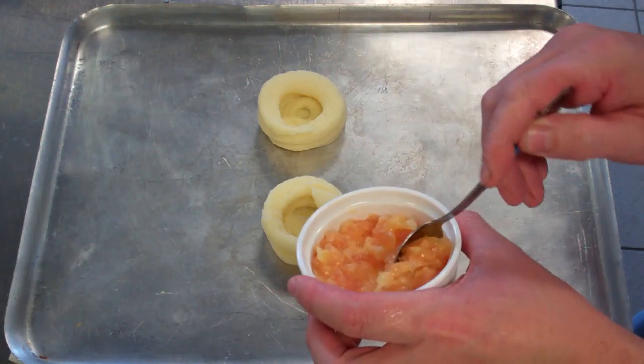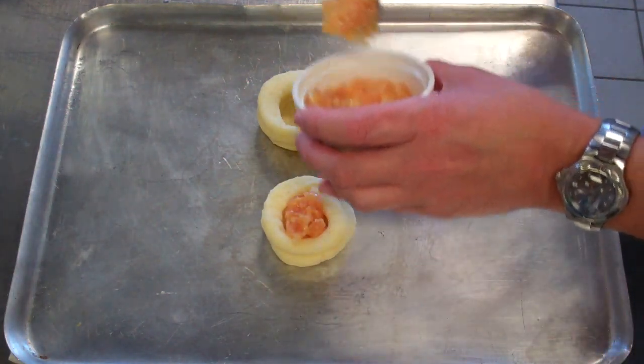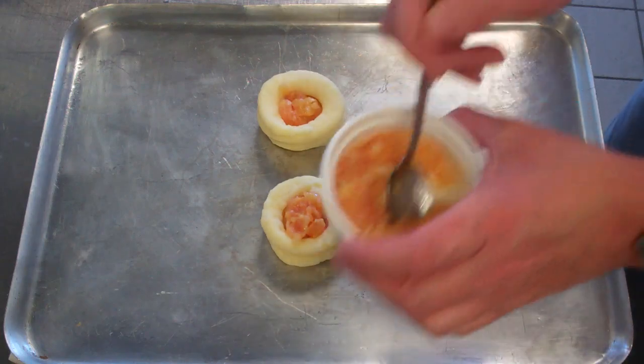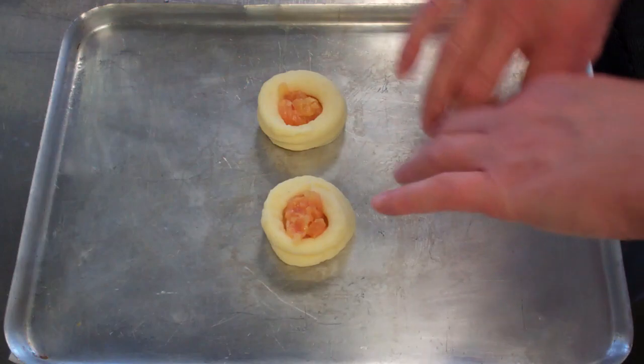Once that's done, you get a little bit of your filling and pop it into the centre like so. Then you brush the sides with your melted butter and pop them in the oven until they get golden brown.